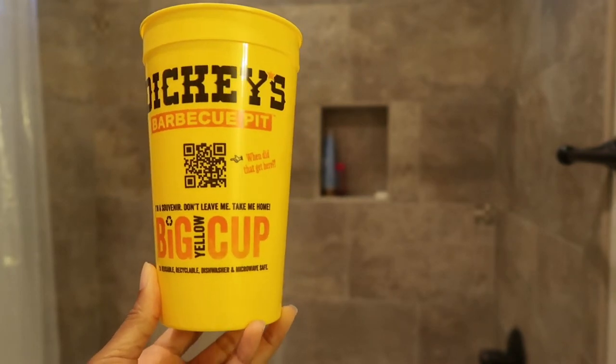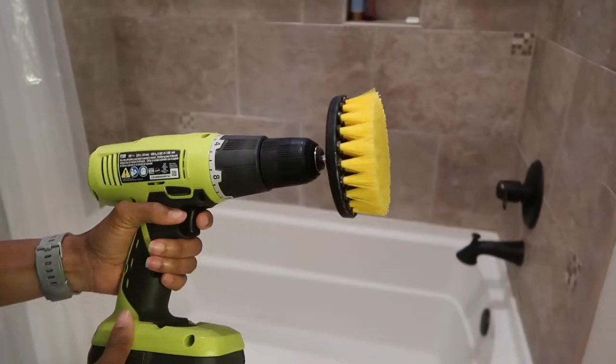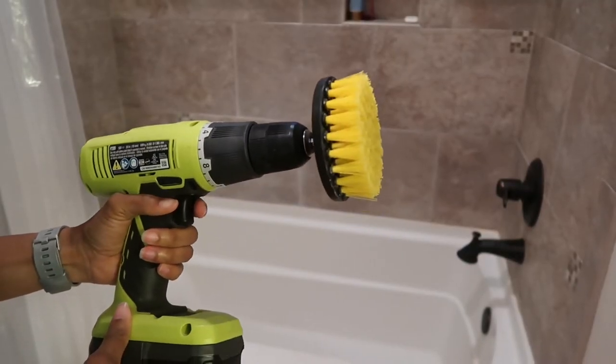First off, I'm just gonna spray everything down with some 409. Our shower does not detach, so I can't really rinse it easily, so I just use this big ol' Dickies BBQ cup. All right, here we go.